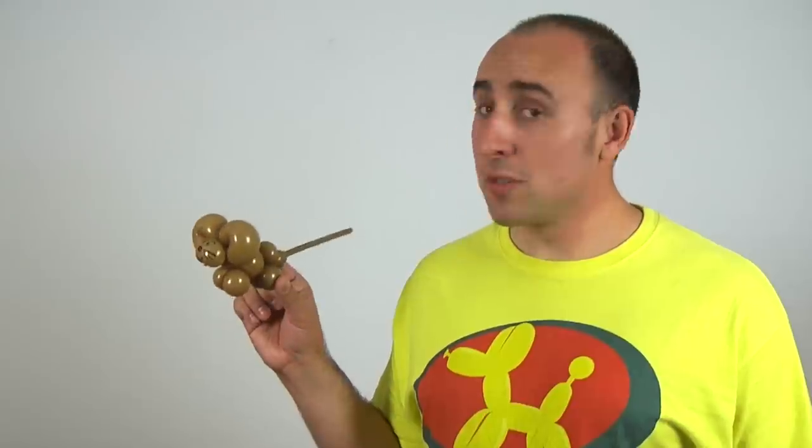This is a fast and simple design. It only uses one balloon, and it's pretty cute. What more would you want from a one balloon mouse? For this design, you'll need one 260. I'll be using brown. You're going to want to inflate it one quarter of the way.